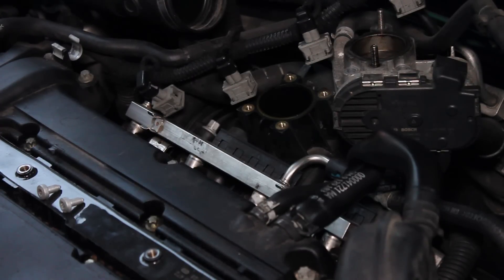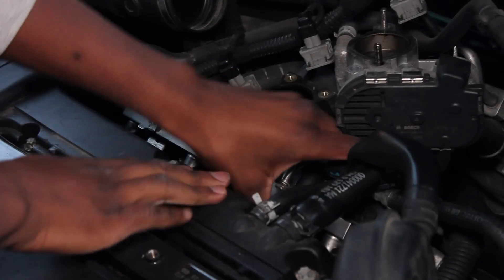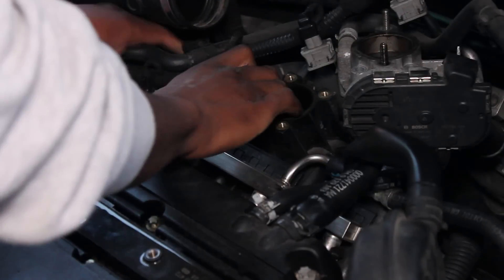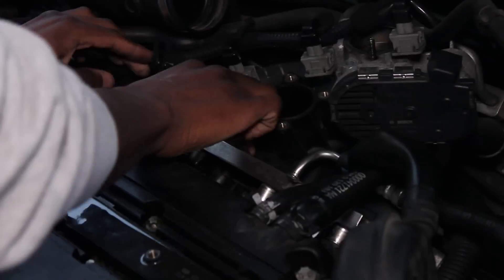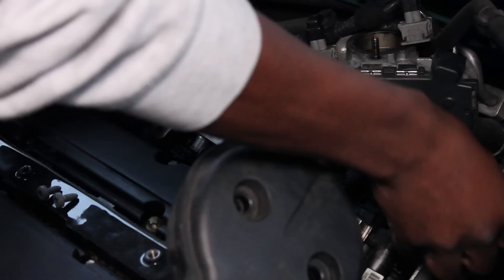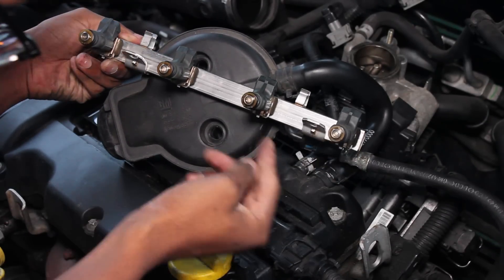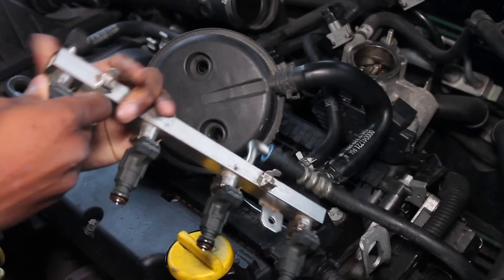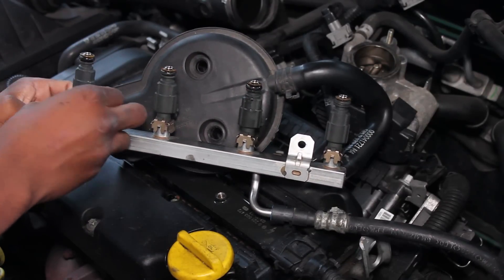You should be able to remove the injector. You can see that the injector of the cylinder that had a misfire is noticeably darker than the other injectors, and this is because fuel was being injected into that cylinder but not being used up.